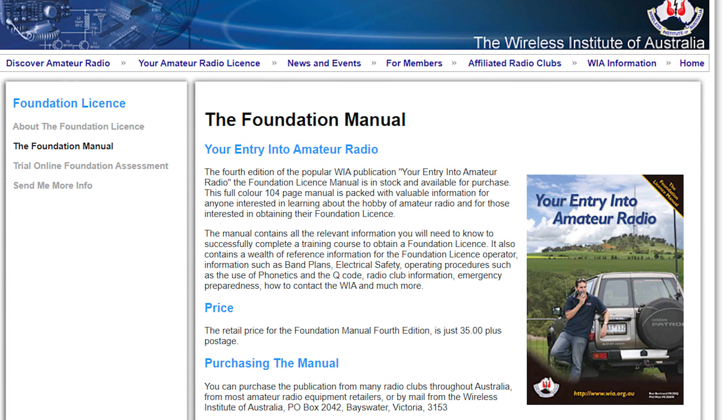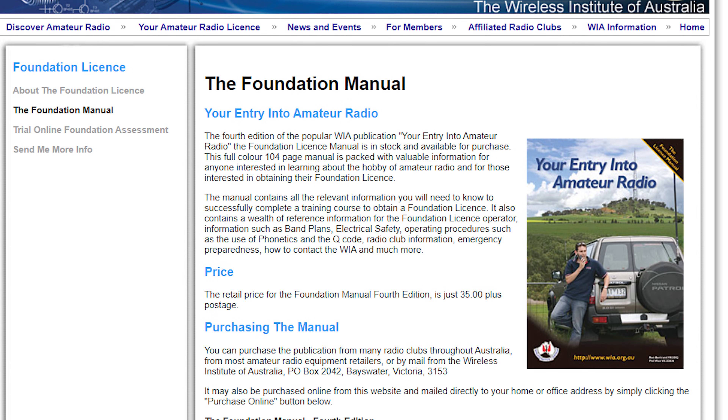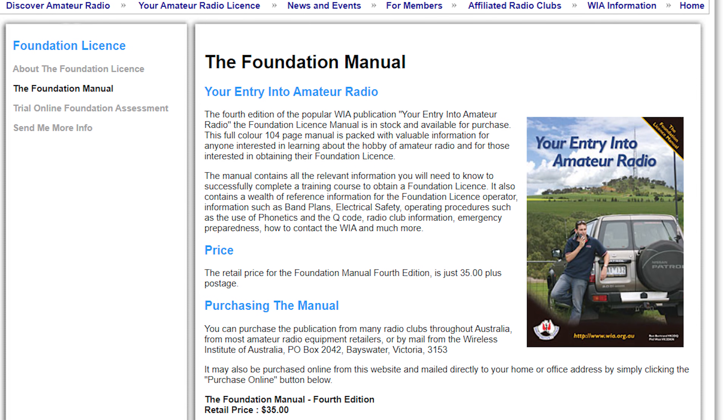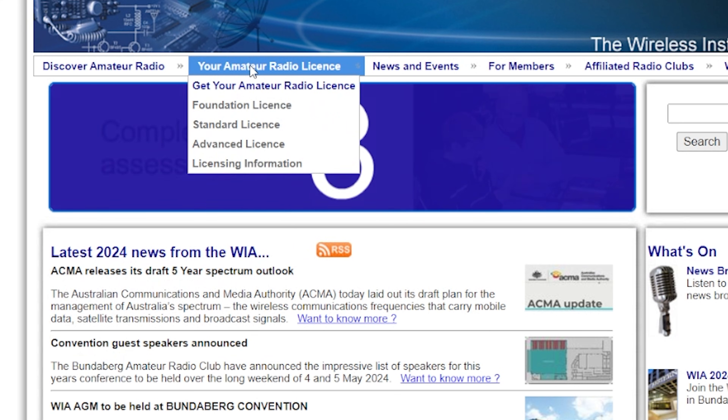This is the foundation license manual — your entry into amateur radio. This is available from the Wireless Institute of Australia, the WIA. Everything we talk about in this video will have links below in the description. This publication has all of the basics related to electronics, electricity, radio, antennas and transmission lines — everything you need to know about the basics of amateur radio safety and to get you on the air. If nothing else, this will get you through the process.